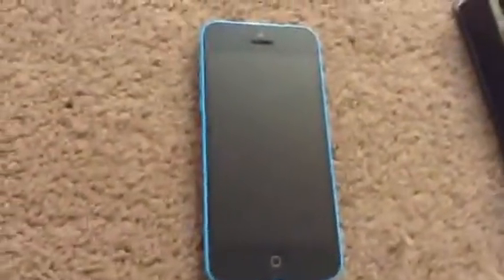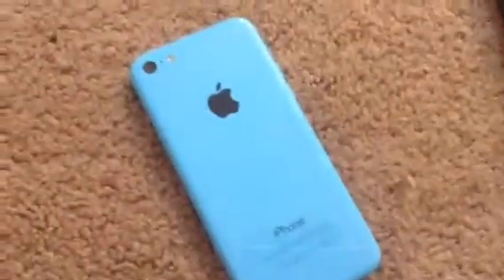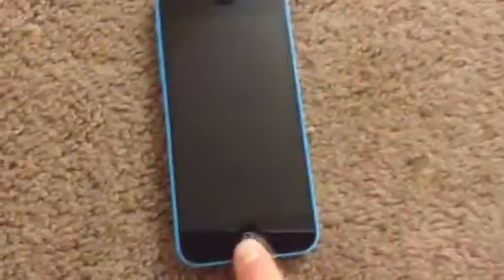Next time I get a phone it will probably be the iPhone SE because it's smaller. I like small phones, I don't like the big ones. The SE is better than the 6S — on Geekbench, if you score the iPhone SE against the 6S, it scores better. And I got the blue iPhone 5C.